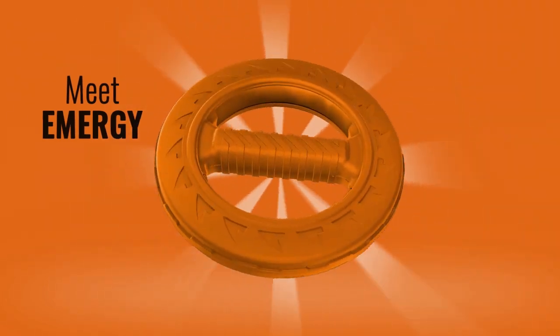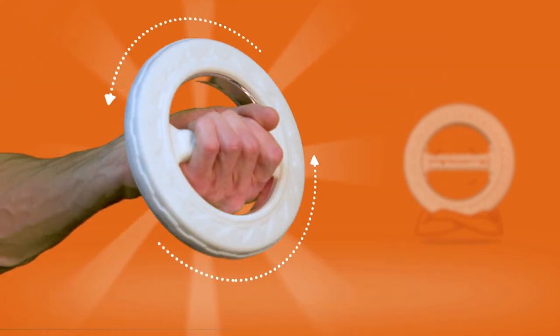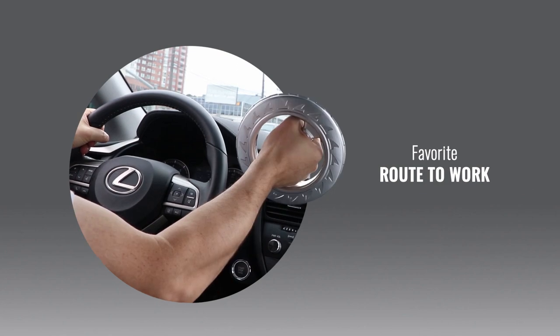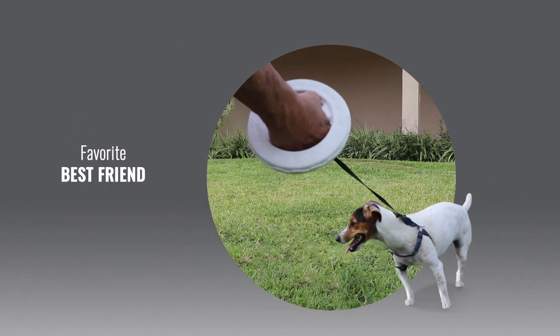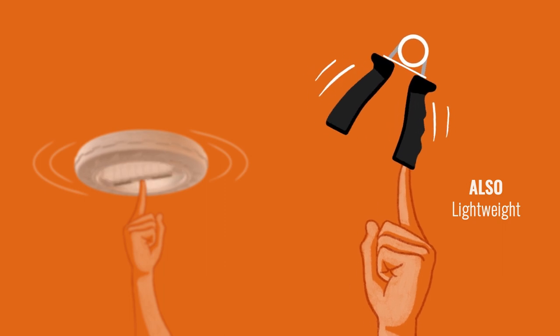Meet Emmergy — a real handheld exerciser. First of all, it's light, because a handheld device means you can carry and use it whenever that 'let's work out now' feeling sinks in. But your weird springy thing is also light, so that's not a big difference.